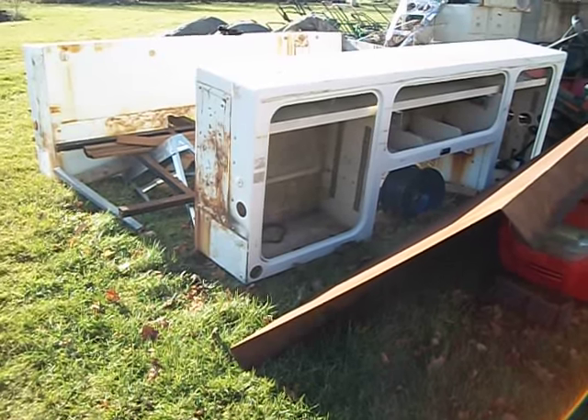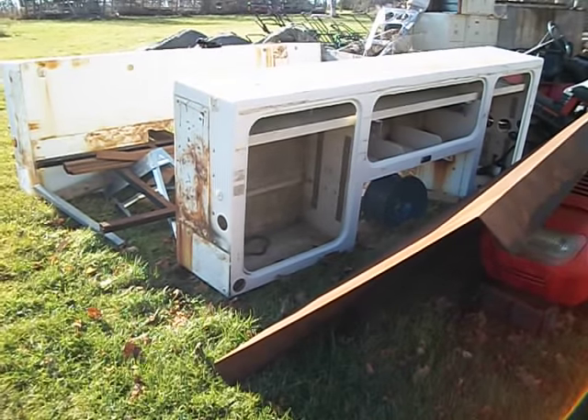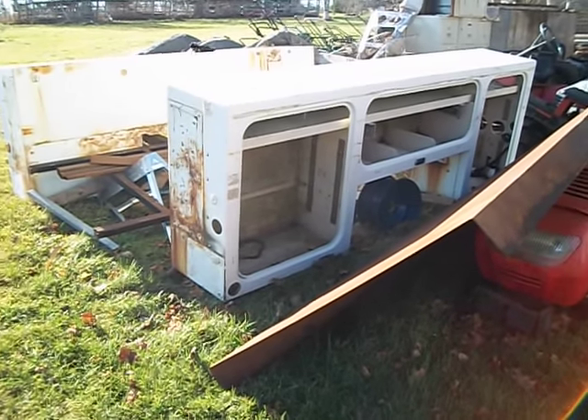I thought about buying a truck and taking the box off and putting these on, but it's kind of not cost-effective — very expensive.